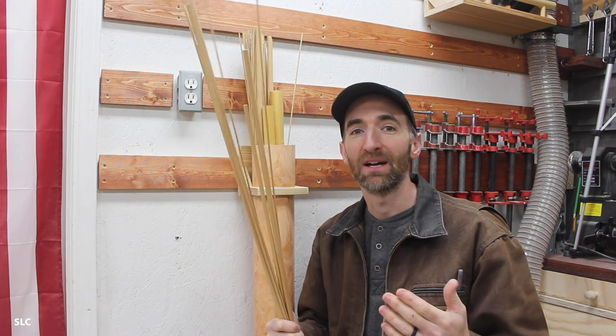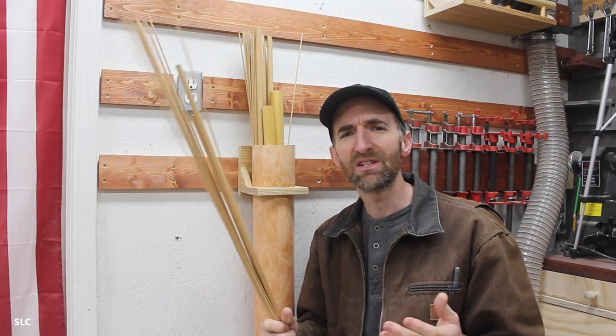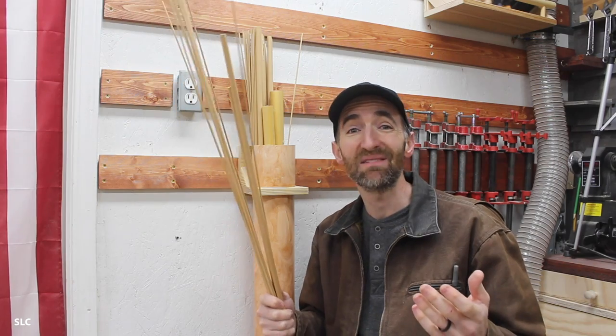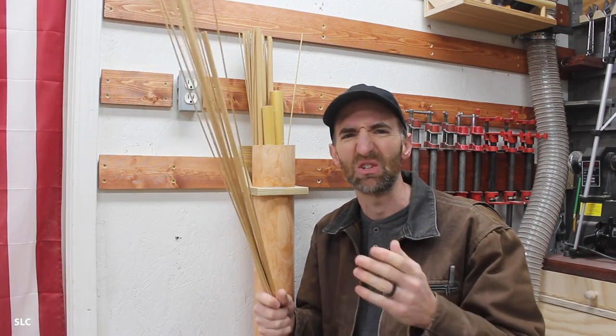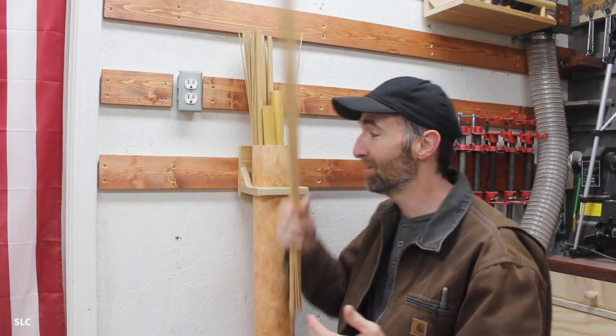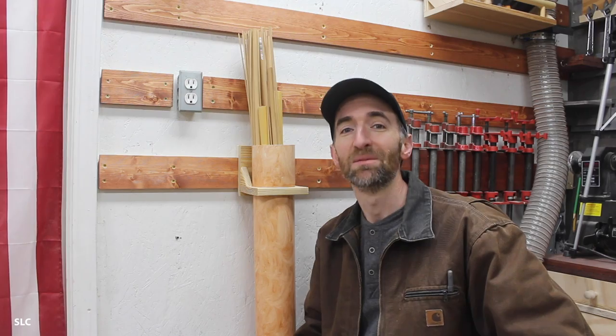Wooden dowels are awesome for projects. Whether you're using a small piece or a large piece, they come in handy. The only issue is sometimes I forget to have them, and I just can't find them because they're getting into all the little cracks and crevices — they're just a pain. So I created an awesome little holder that sits right here on the wall, making it nice and easy to find them.